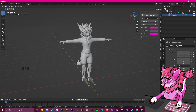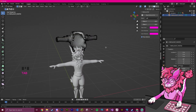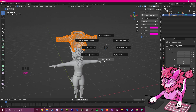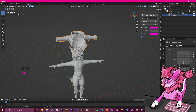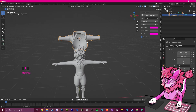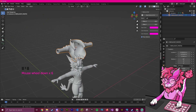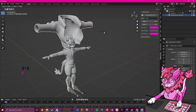I'm going to press S and scale it down until it gets to about where I want it. Now I'm going to click Tab, click A, hold Shift and S to pull up the snap menu, and do Cursor to Selected. I'll press Tab again, go up to Object Mode, go to Object > Set Origin, and then Set Origin to 3D Cursor. This means that the middle of this object is now centered, so when you scale something it will go from the middle.